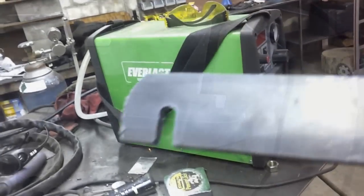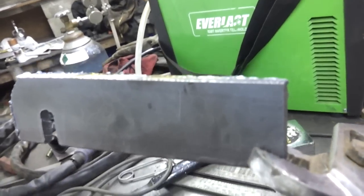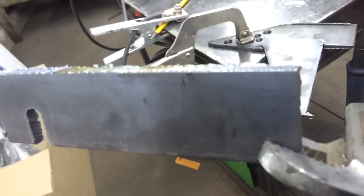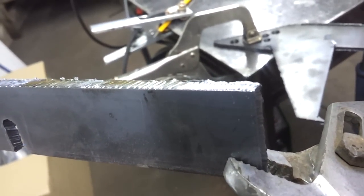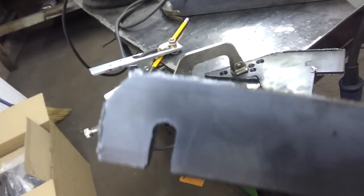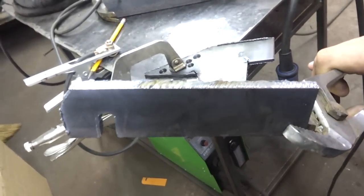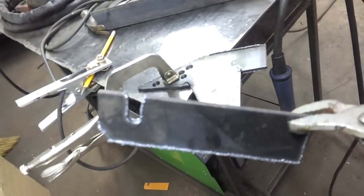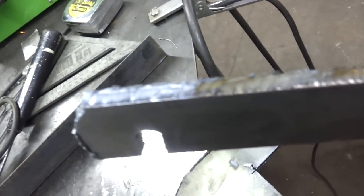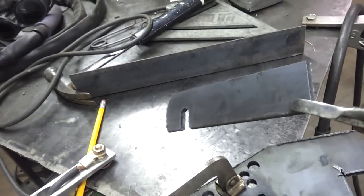Got the piece cut out. You can see the cuts — I've got a bad tip on my plasma cutter so the cut could be a little bit better. I've been abusing this machine and it's been holding up. I have my issues with Everlast but the machine is not one of them. So I'm going to knock off the dross off the back of this thing, clean it up, grind down the cut edges, and then weld it on.